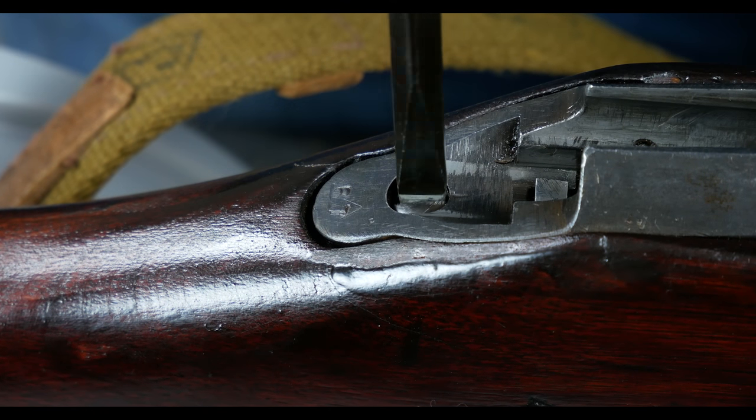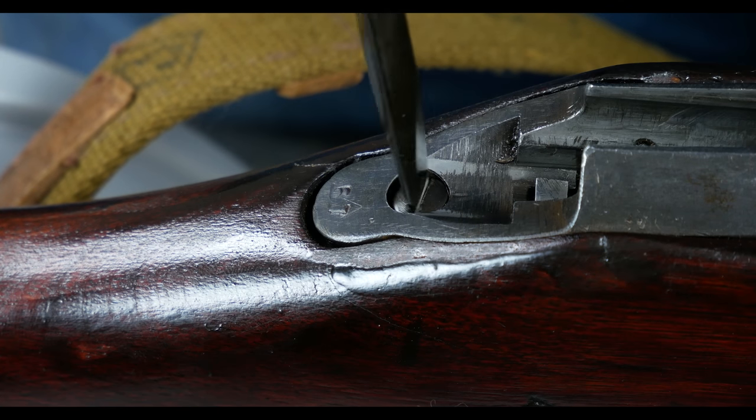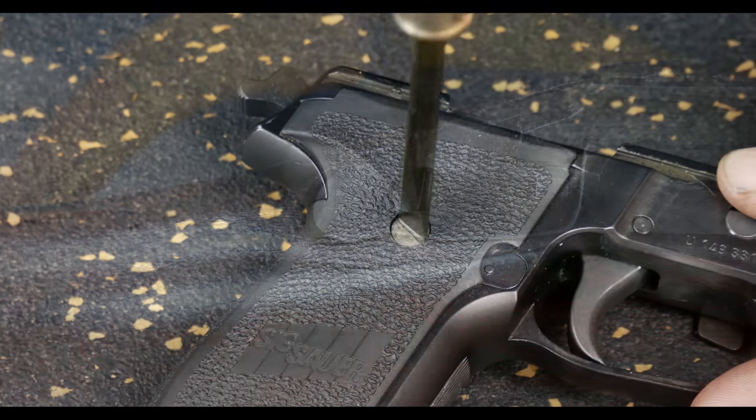Each gun care screwdriver is custom hollow ground to fit scope screws, plug screws, guard screws, floor plate, sight screws, and many other gun screws.